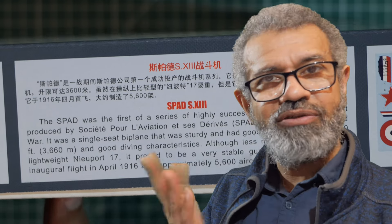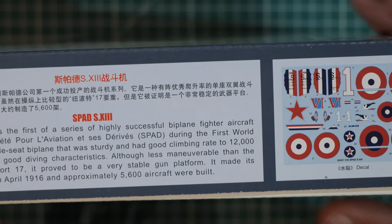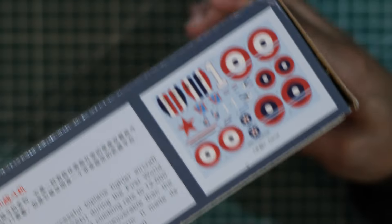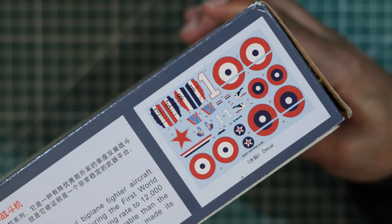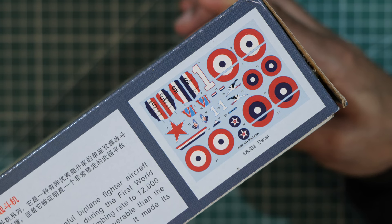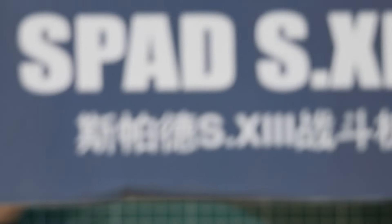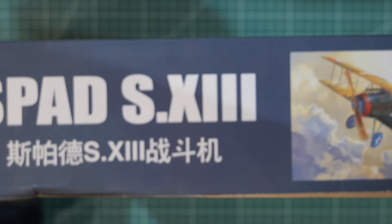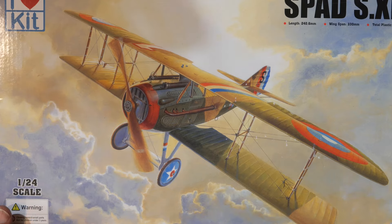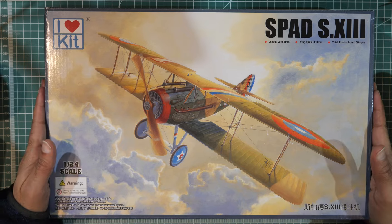Which is what fighter pilots want — or is it? I'm not a fighter pilot, you tell me, but if I was, yes I'd want that. Then at the end you have the decal treatment, and the other side is the same. Anyway, that's the exterior of the box — let's take a look at what's inside.